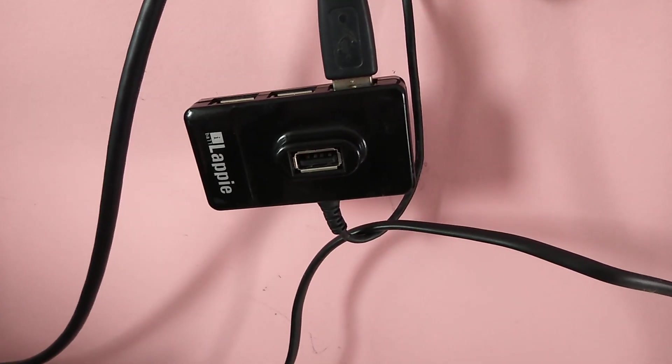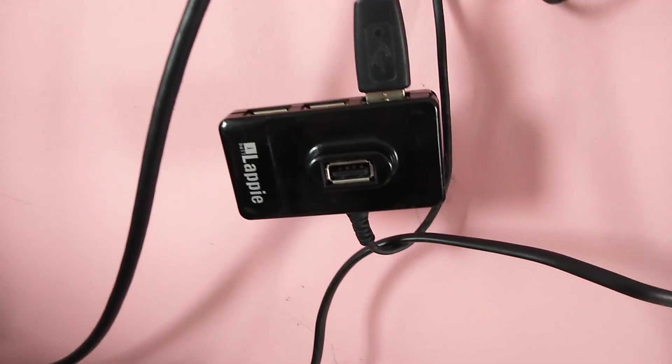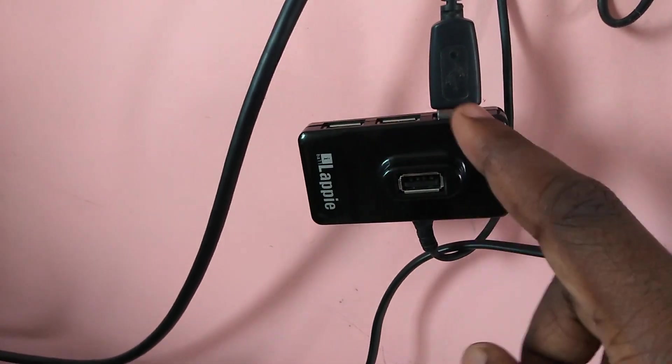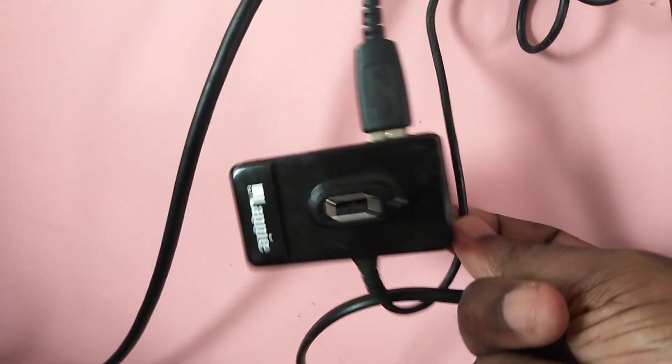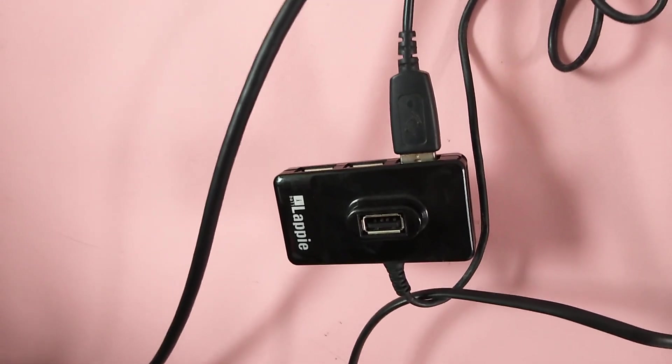Here I am using this USB hub. This USB hub has 4 ports, and it has been connected to the smart TV. You can use this USB hub if you have only one USB port in your smart TV.